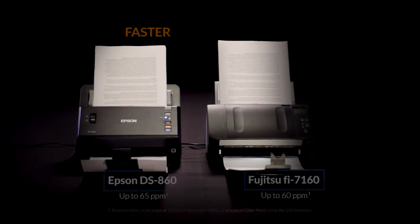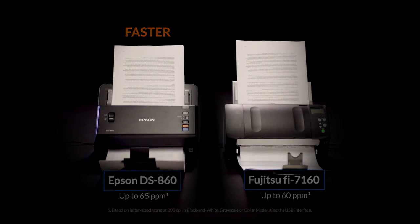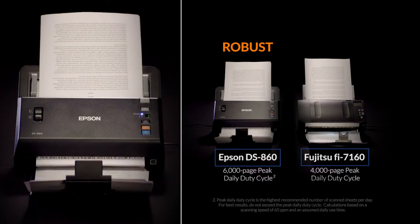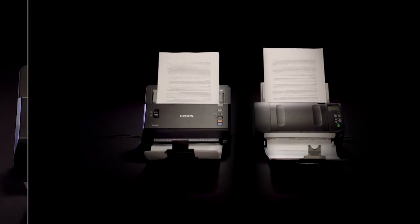The DS860 with its 65 ppm outperforms the competition. Compare the DS860's 6,000-page peak daily duty cycle to only a 4,000-page daily duty cycle from the competition.